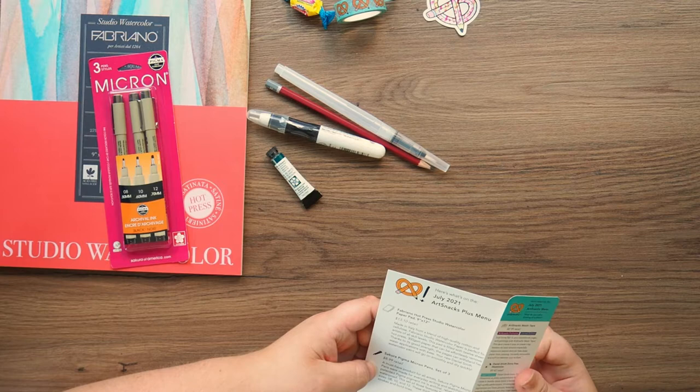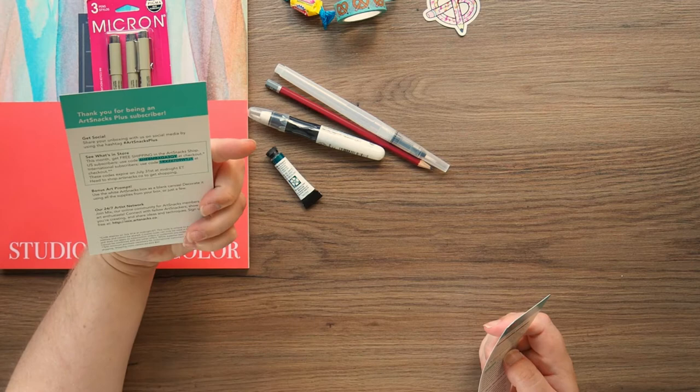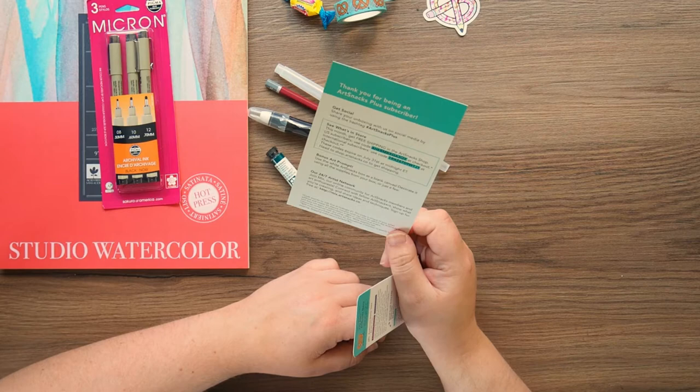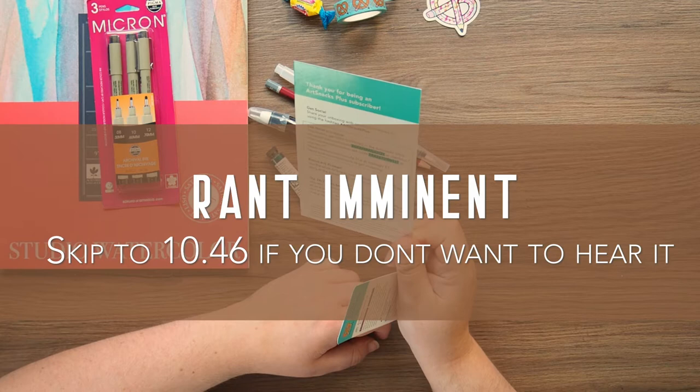So with the Plus Box, you've got the student grade paper, a set of Micron thick boys, and then the bonus art prompt is just to use the white ArtSnacks box as a blank canvas and decorate it with supplies from your box. They can't even be bothered to do an actual prompt anymore. That's disappointing. ArtSnacks, really disappointing.